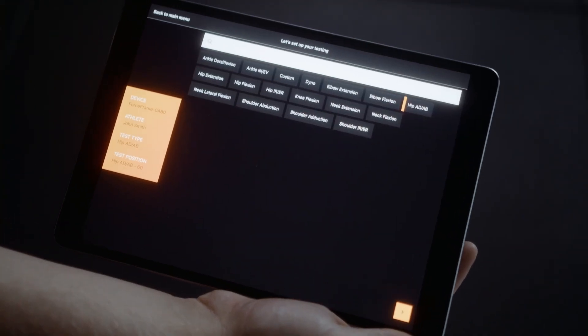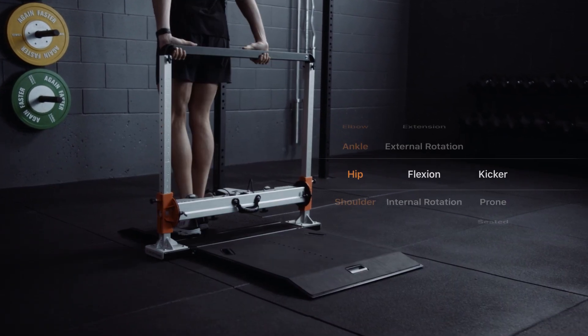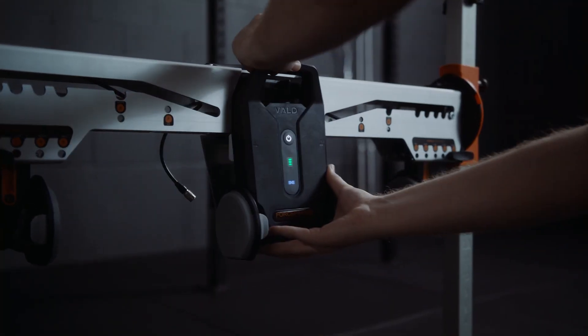The ForceFrame system captures accurate strength data for over 35 different configurations across neck, knee, elbow, ankle, hip and shoulder muscle groups. This includes bilateral and unilateral measurements in positions from supine to standing and anywhere in between.